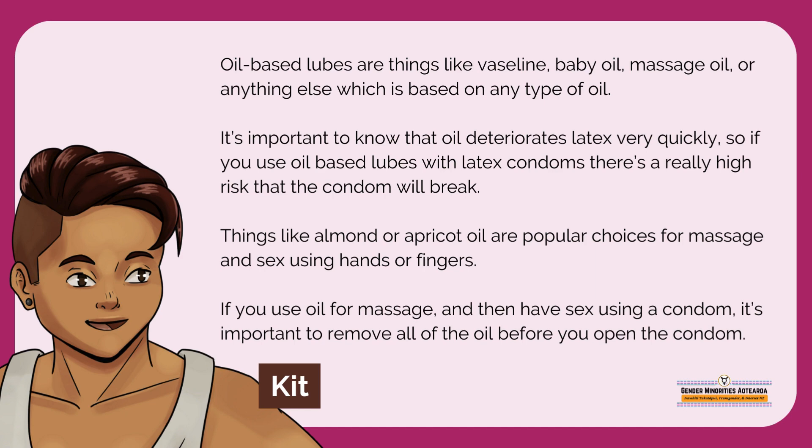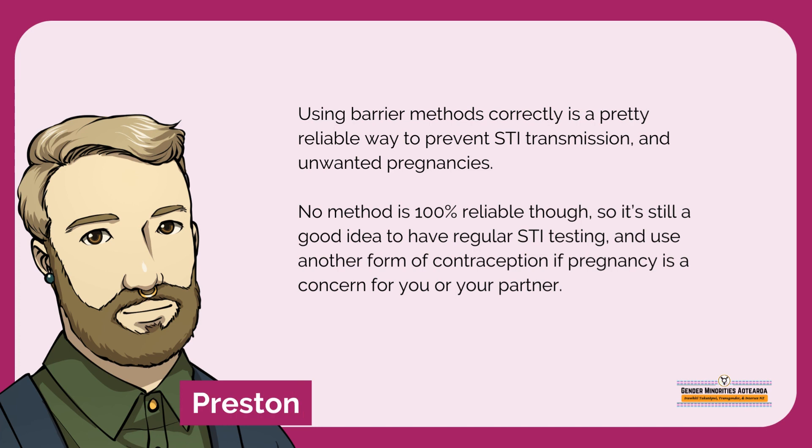It is important to know that oil deteriorates latex very quickly, so if you use oil-based lubes with latex condoms, there's a really high risk that the condom will break. Things like almond or apricot oil are popular choices for massage and sex using hands or fingers. If you use oil for massage and then have sex using a condom, it's important to remove all the oil before you open the condom. Using barrier methods correctly is a pretty reliable way to prevent STI transmission and unwanted pregnancies.